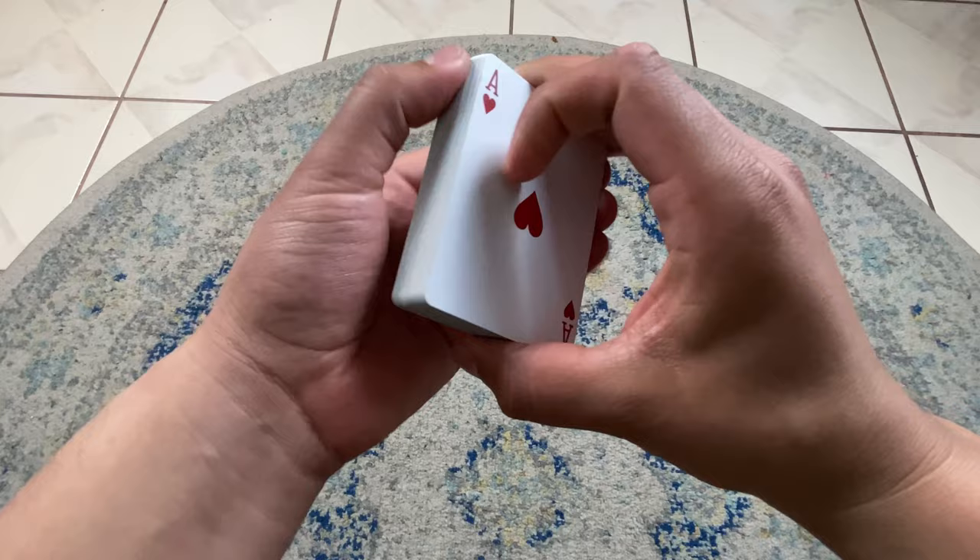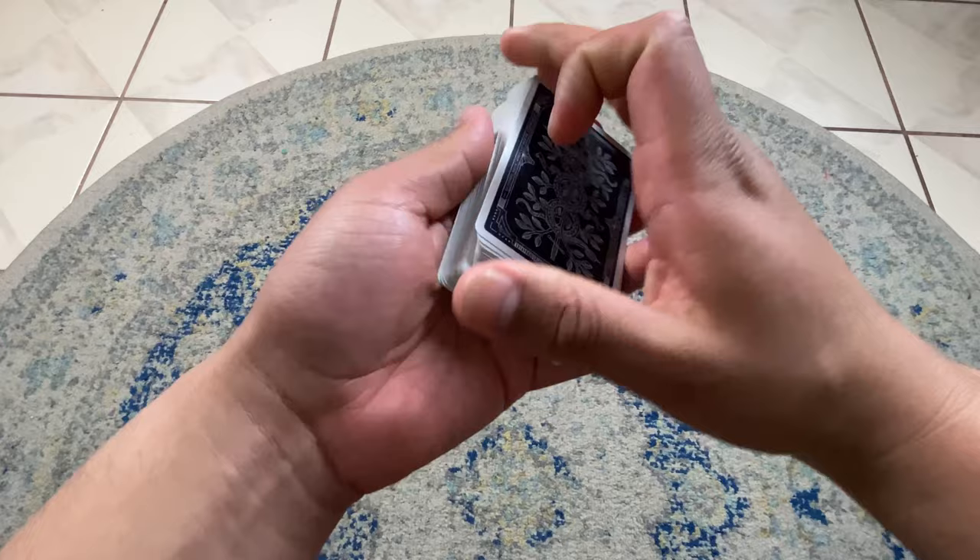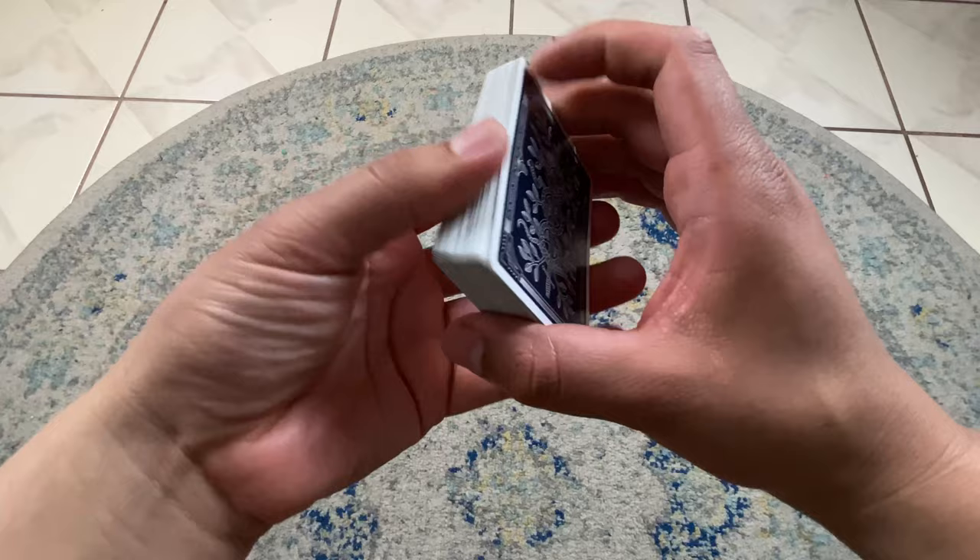I love the cull in case I mess up some type of control. Let's say you're trying to do a DPS and for some reason you just forgot how to do it — the spread cull is there for you.